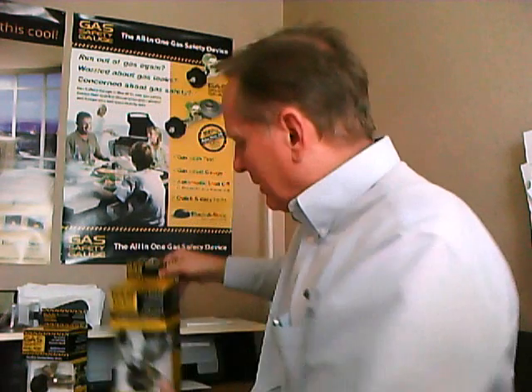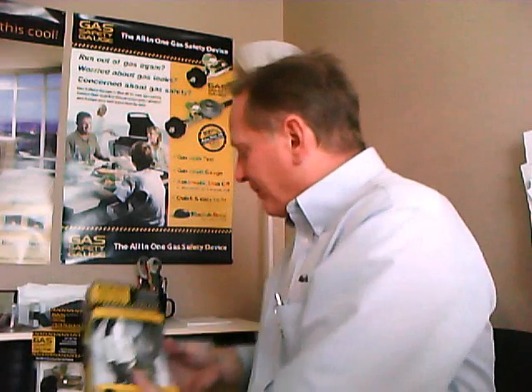So that's our gas safety gauge. It comes in two models: one that is just the gauge, and one that has a two-foot hose and a 100,000 BTU regulator attached. We are very proud of the product and know that we have a lot of happy customers. If you have any further questions, please email us at info@blackandstone.com. We appreciate your interest in our products — thank you very much.